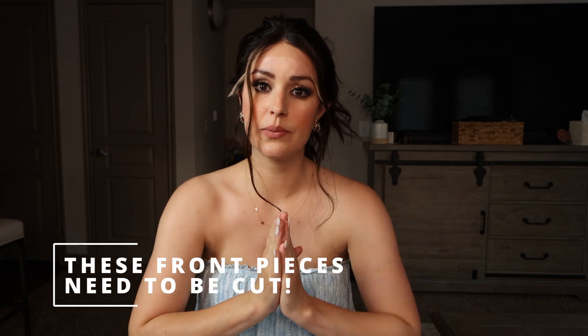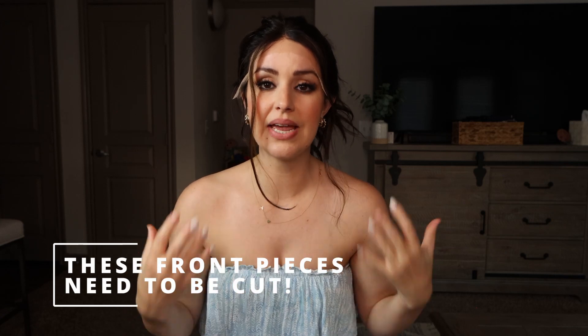Thank you so much for joining me today. I had a really great time showing you this Penelope wig from UniWigs. If you have any questions, please leave them down below, and comment and like this video — it'll help me know what you want to see about this wig or any other topics. I will see you guys next time, and remember: if you are losing hair, I hope you're not losing heart. Have a blessed day, bye!